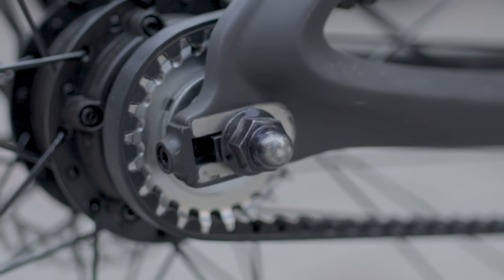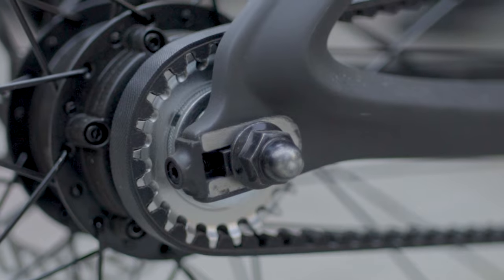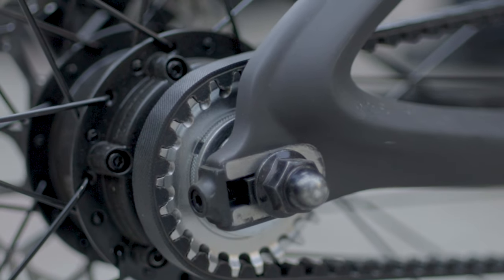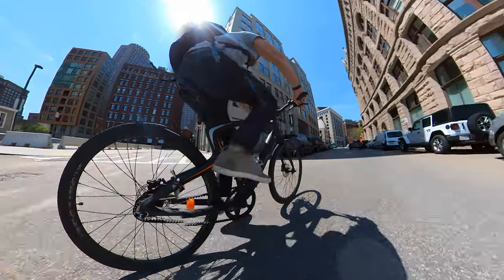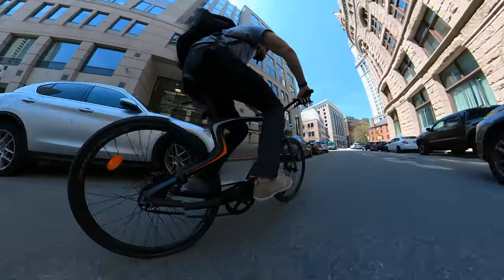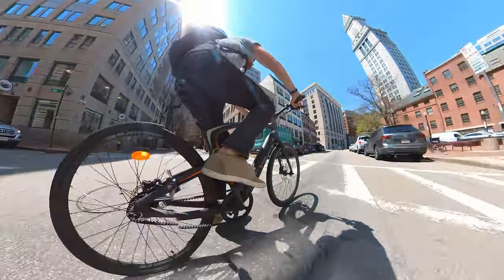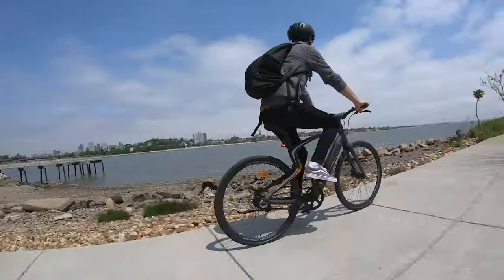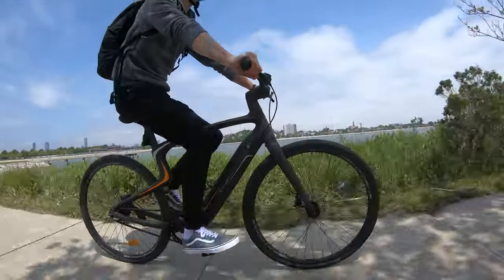The Yurtopia also features a torque sensor, which is found on higher-end e-bikes, whereas many lower-cost e-bikes use a cadence sensor. The torque sensor determines how much force the rider is applying to the pedals and applies power to the output accordingly. This means the motor engages quickly, and when riding, you almost forget the motor is there helping you. Keep in mind the Yurtopia doesn't have a throttle, so it's a pedal-assist bike only.